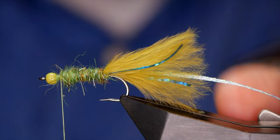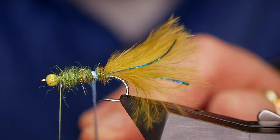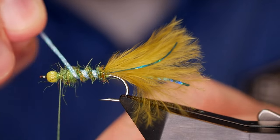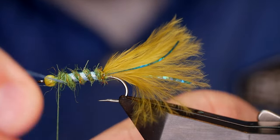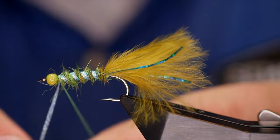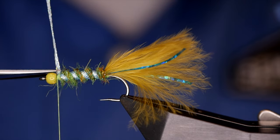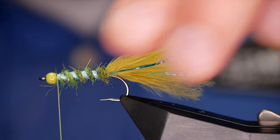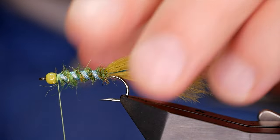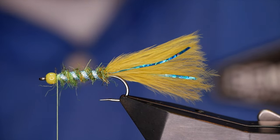So with the body done, I can grab my braid. I'm going to come over — I want about two or three wraps with a good distance between them. Once I've brought it to the front of the fly, I can catch that in like so, a couple of times in front, then remove the waste with the tippet. That's looking not too bad. I think I might have snipped the tail a little bit short — I'd like it maybe half a centimeter longer — but it's done now, you can't glue it back on.